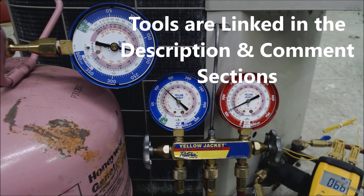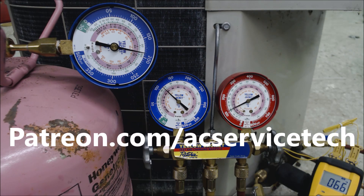If you're looking for the tools used in this video, I have them all linked in the description below. If you want to help support this HVACR training channel, check out patreon.com/acservicetech. Hope you enjoyed it and we'll see you next time — AC Service Tech channel.